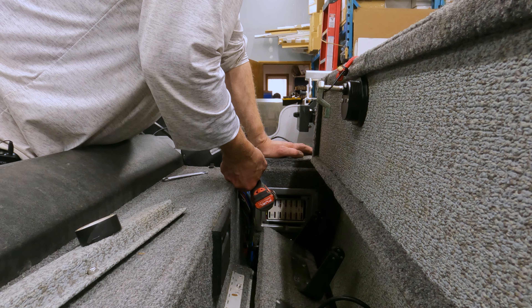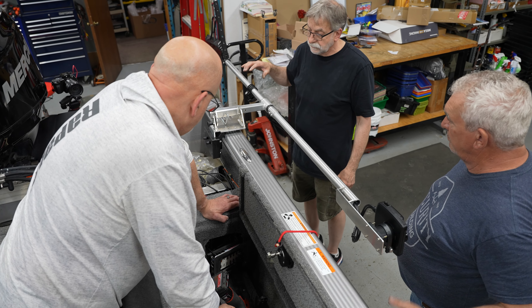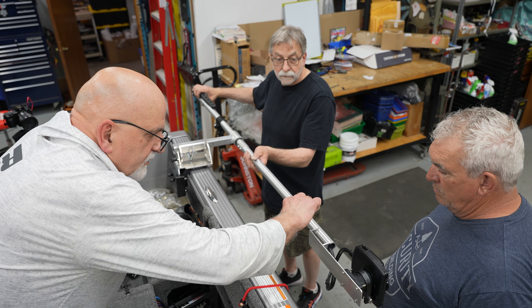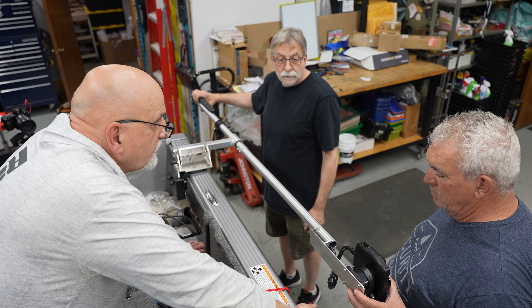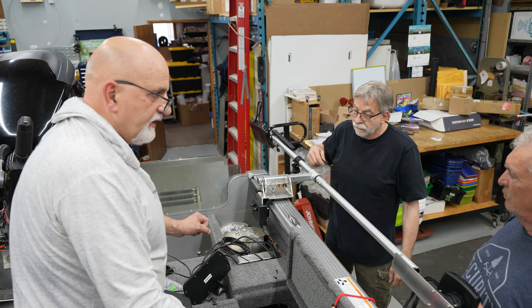I'm going to take the power out. We'll put a RAM ball on that bolts in the back here and then you can clamp it — or you can just pick it up and drop it right in there. We've got three left here: one we could do for the Ethernet box, one for the other 12, and one for the Mega Live. We should be good.